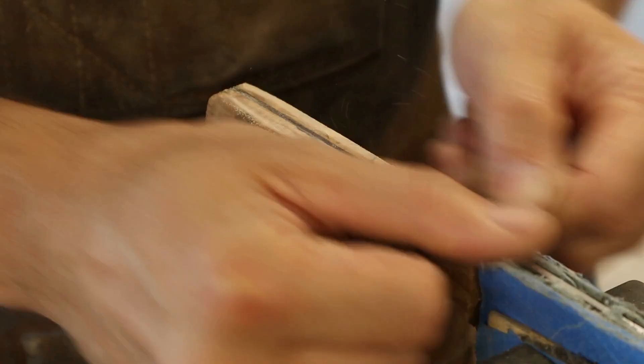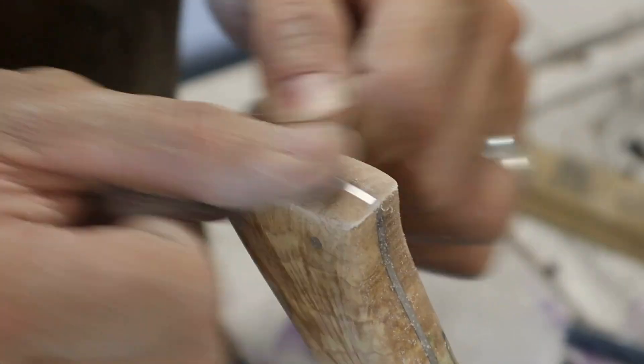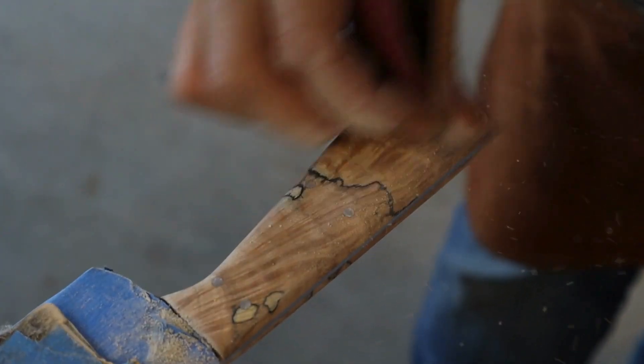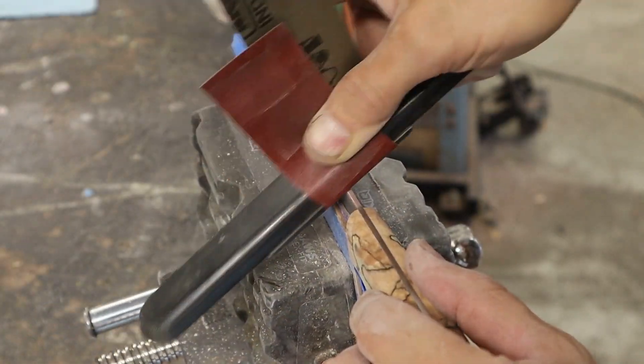I know some people don't like this style of finishing a Damascus knife where the pattern along the tang and spine are removed, but I personally like it. I prefer the seamless feel of the transition between the tang and the scales. The only time where I don't do this is with a hidden tang knife or a removable handle construction.